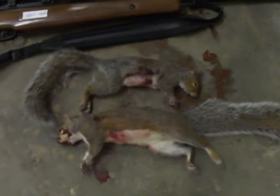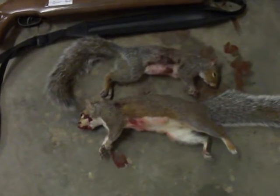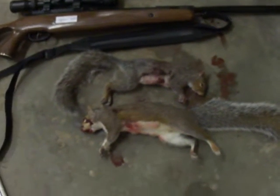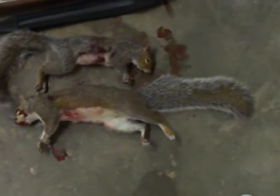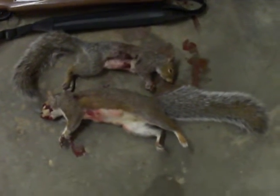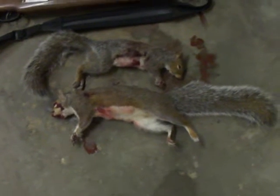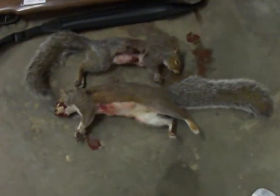I'll probably be making a video here pretty quick too, because I see Junior Squirreler posted a video on how to clean and skin a squirrel. He did pretty good with the cleaning part, but the skinning part is kind of not quite the correct way to do it. I'll try to make another video of that with these pretty quick.